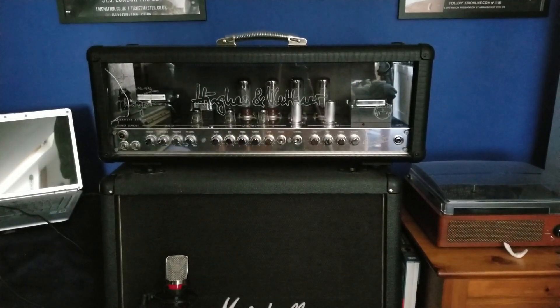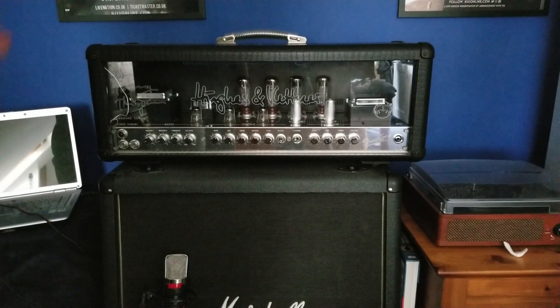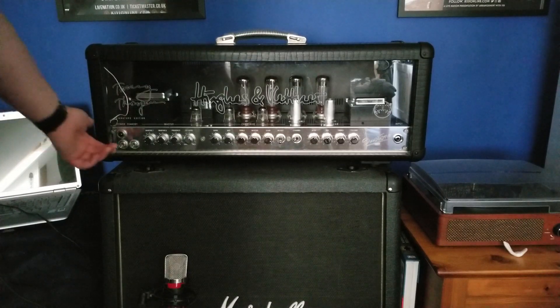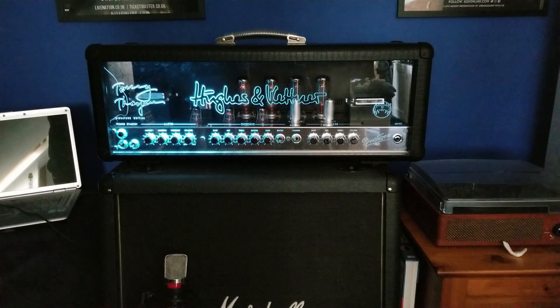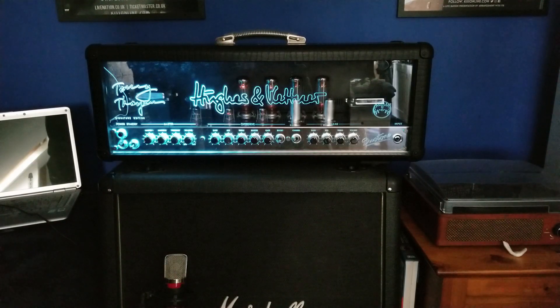This thing is actually way wider than my Marshall 412. But I thought we'd switch it on together to get the first impressions of the lights. Like I said, half of the LED light is out of action - it's broken and needs fixing. But look at that - even with half of it, it looks cool. And actually, if you look at the one Tommy plays live, it's half of the LEDs broken on that too. So that actually looks insane. You can see the valves all warming up at the back.